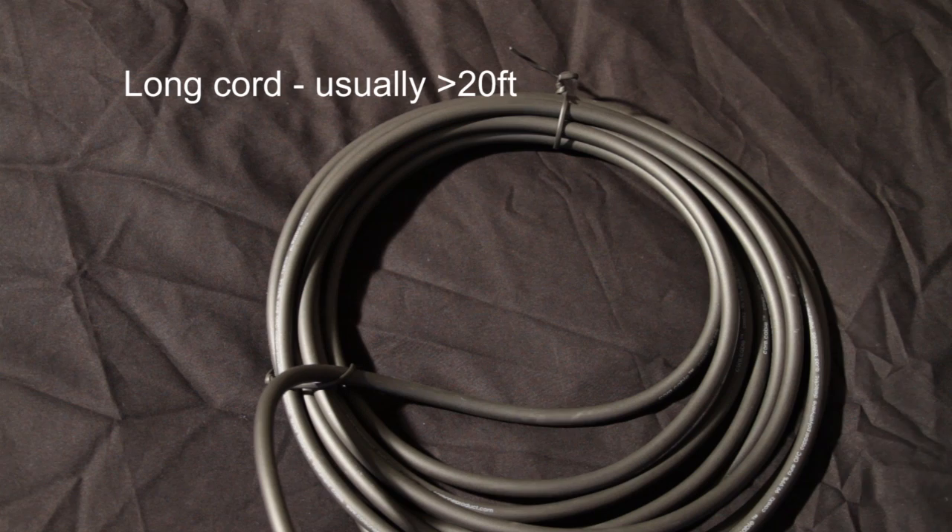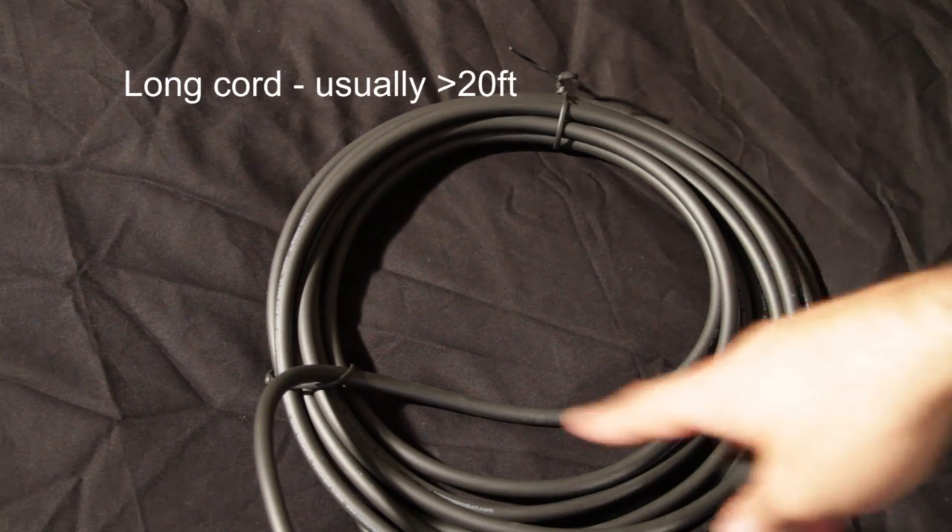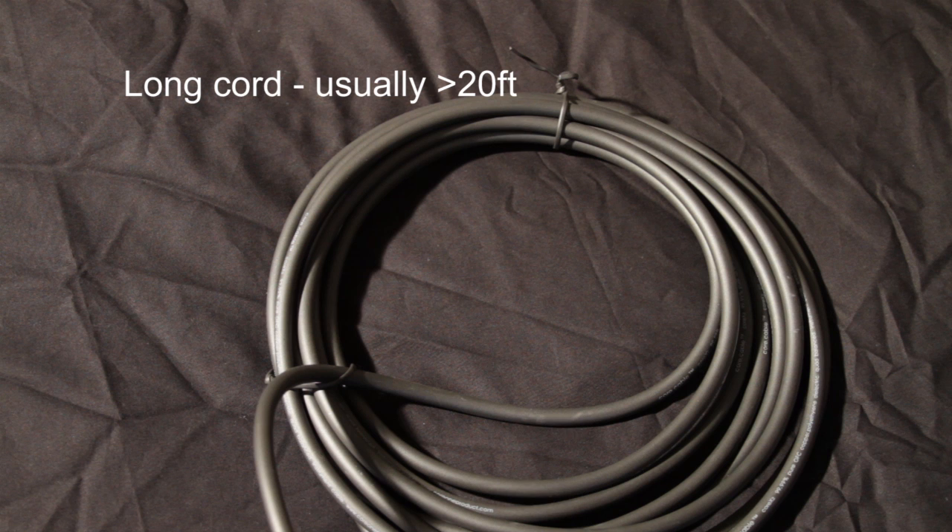First up is if you have a long cable. This is about a 40-foot cable — not really great quality but it's long, and a lot of people use something like this to go from their guitar to their amp or from their pedal board to their amp. I'll play a demonstration of what it sounds like with this cable between your guitar and your amp.